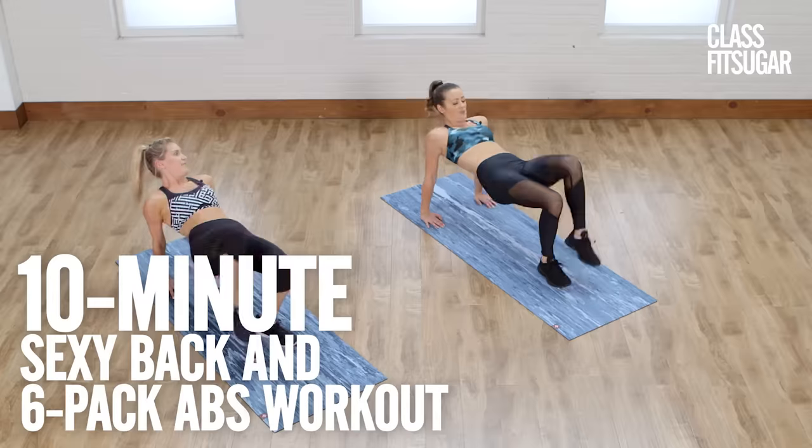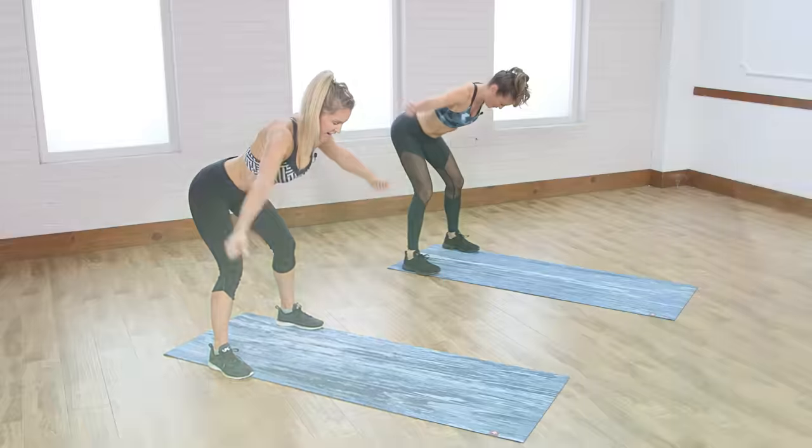Get ready for a sexy back and flat belly with fitness and lifestyle influencer Rebecca Louise. We're gonna have an amazing workout today — you're gonna feel incredible. You guys can check out more of my videos on YouTube, Rebecca Louise.